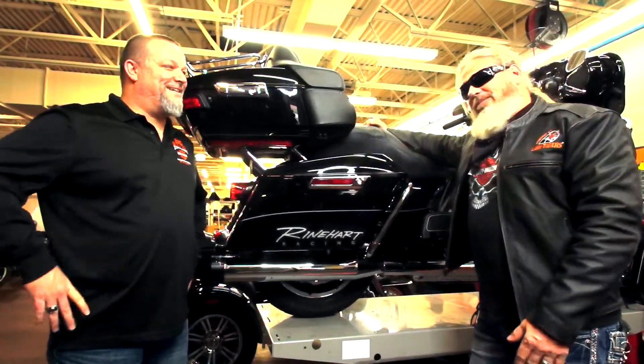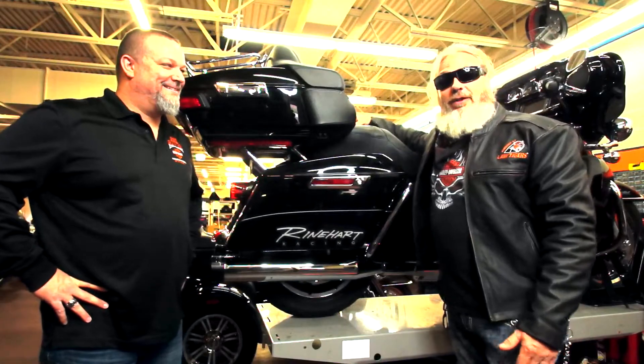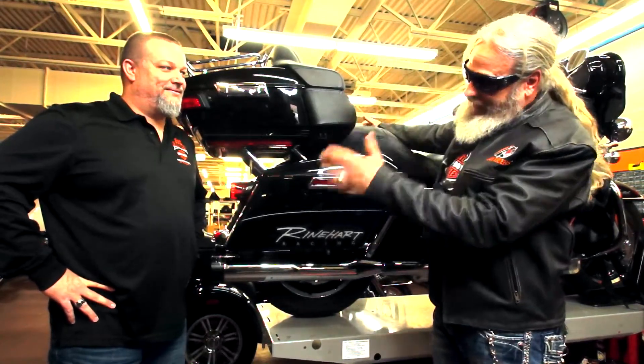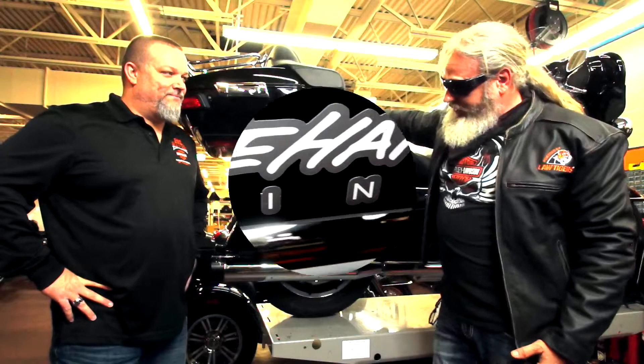How you doing, brother? I'm fantastic. How are you? I'm excited about another riding season. It's been a long, cold winter in Chicagoland and we're ready to hit the road. I wanted to talk a little bit about this kick-ass exhaust that you put on the bike. So what's the story?